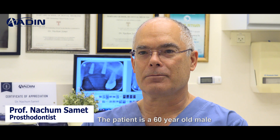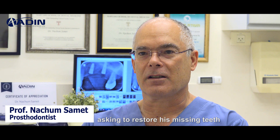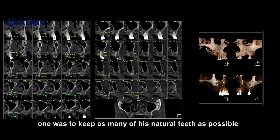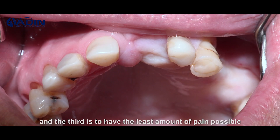The patient is a 60-year-old male who came to the clinic a couple of months ago asking to restore his missing teeth. He asked for three specific things: one was to keep as many of his natural teeth as possible, the second was to avoid dentures, and the third was to have the least amount of pain possible.